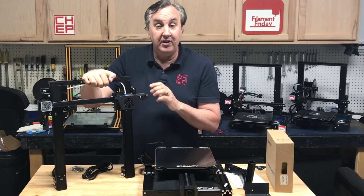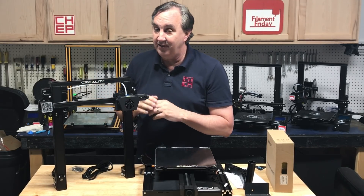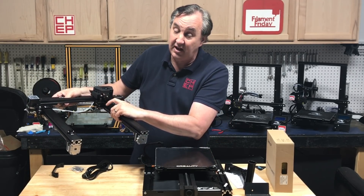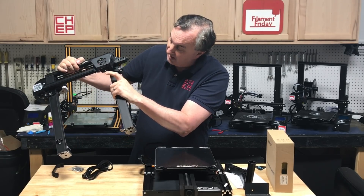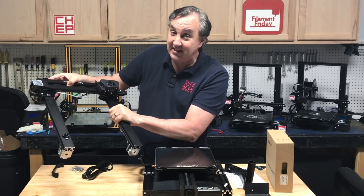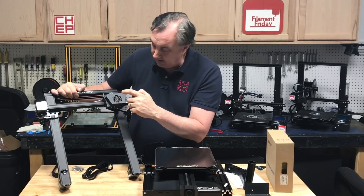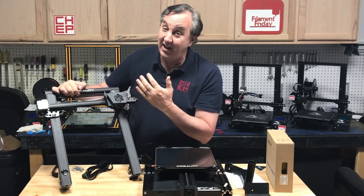The hot end itself is different than the CR10 or Ender 3. It's got a silicone sock over the heat block and a unique nozzle — different from what's on the Ender 3 or CR10. It's got a single fan on the side with ductwork to blow down on the nozzle, and it's got an LED to light the first layer so you can see it easier. The hot-end cooling fan is a lot smaller, looks like the one on an E3D V6 — hopefully it's a lot quieter.